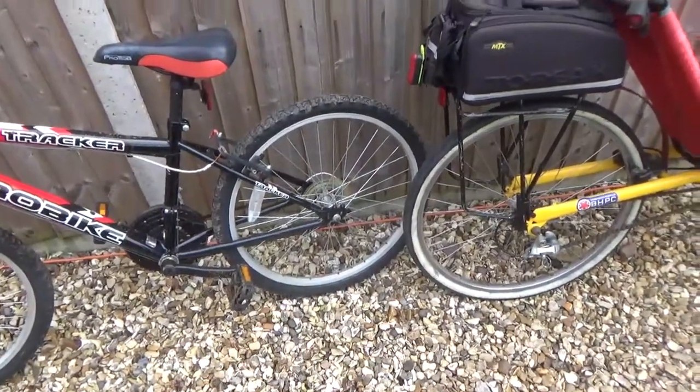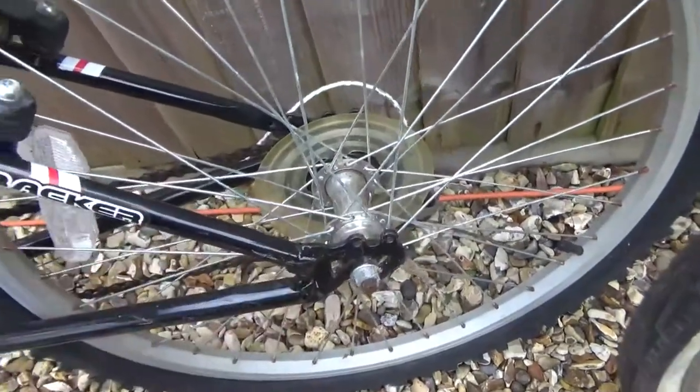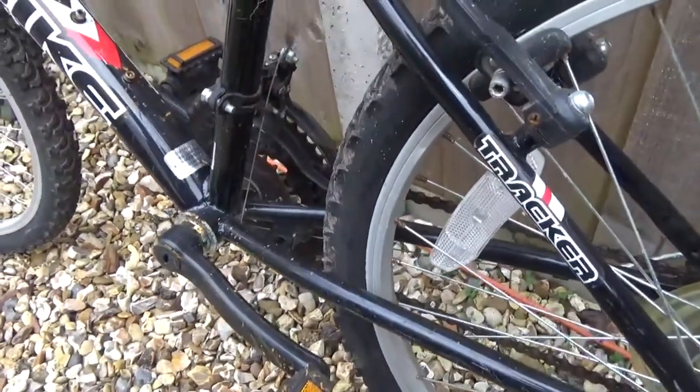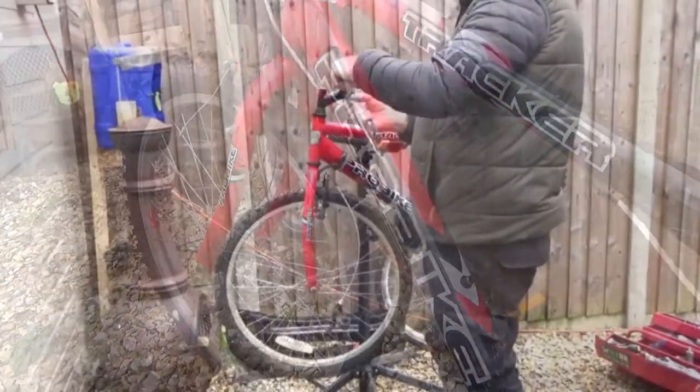I won't throw everything away at the moment because bits like this can be used for supports - rear supports for the seat and things. Save it until the end and then take it up the tip and throw it away.